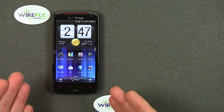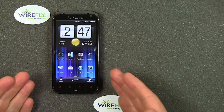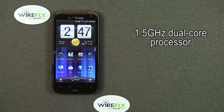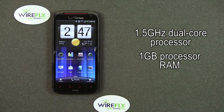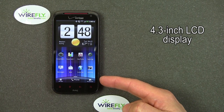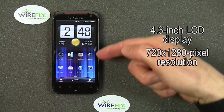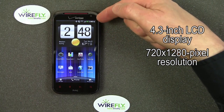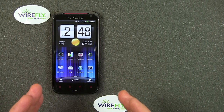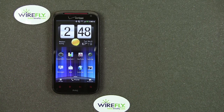We have here the new HTC ReSound. I'm going to give you some quick facts and figures and then dive into the sorts of things I usually do in reviews. The ReSound has a 1.5 gigahertz dual-core processor — a very fast processor. It has one gigabyte of processor RAM. This display is a 4.3-inch diagonal display, and it's the first display with a resolution of 720 by 1280 pixels.